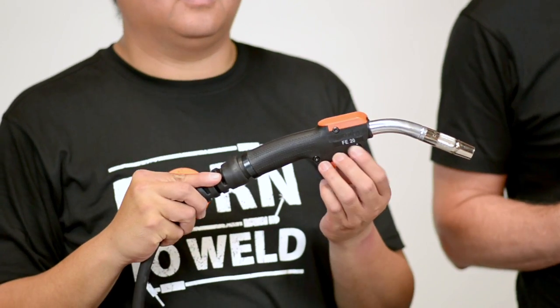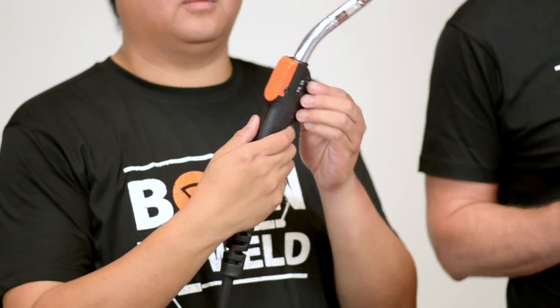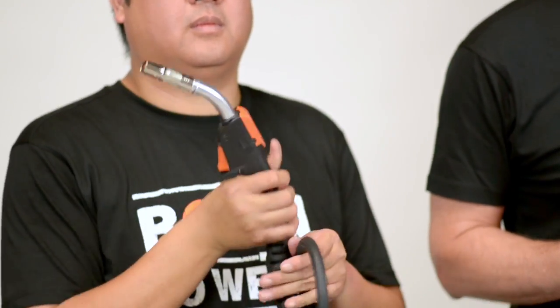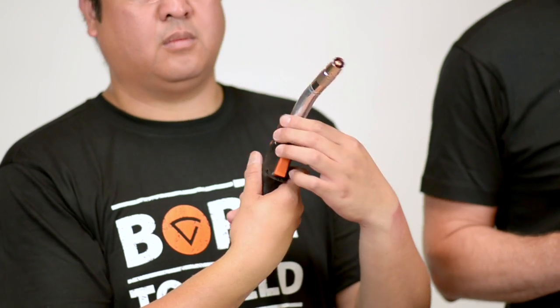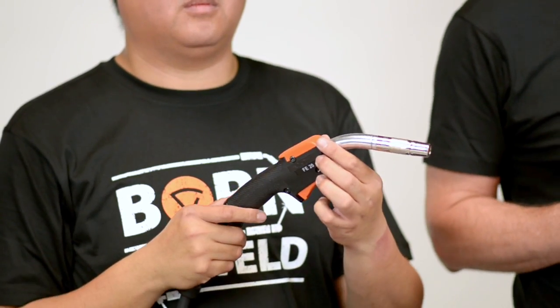I'd like to show you what ranges of MiG guns we can offer the marketplace. We start with the Kempe FE MiG gun. This is Kempe's entry-level MiG gun, available from 200 to 420 amps power rating with a 35% duty cycle at 40 degrees centigrade. FE guns are available as gas-cooled 3.5 and 5-metre length versions.